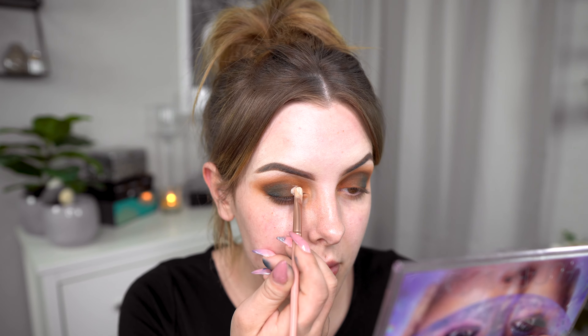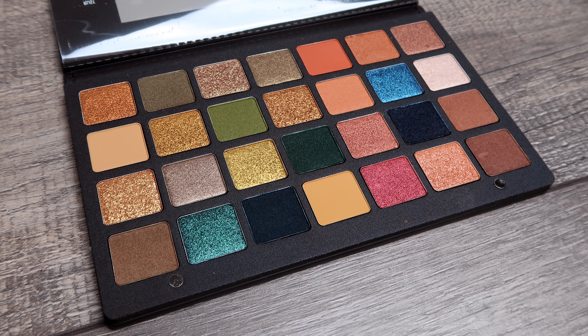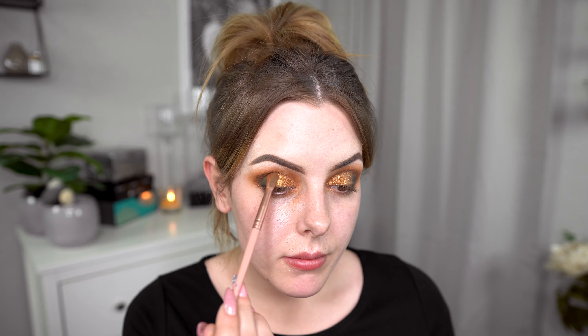We take the same concealer and concealer brush as before to cut the crease. And the Penny — it's a golden shimmer. Oh, that's pretty. We clean the concealer brush and pack on the shade with that one instead. Then we just blend the shades together and take the leftover on the brush and apply on the lower lash line.